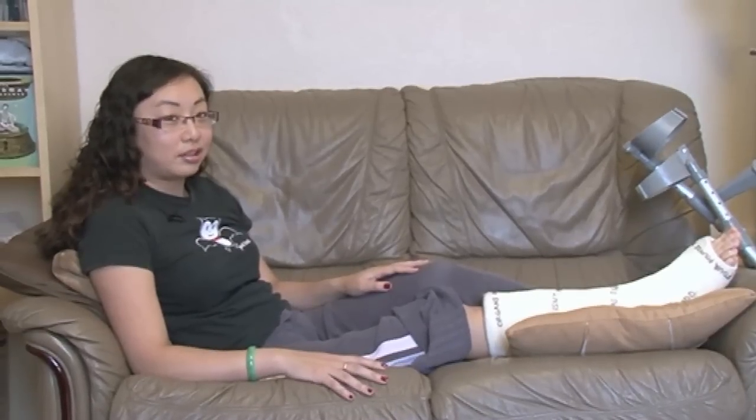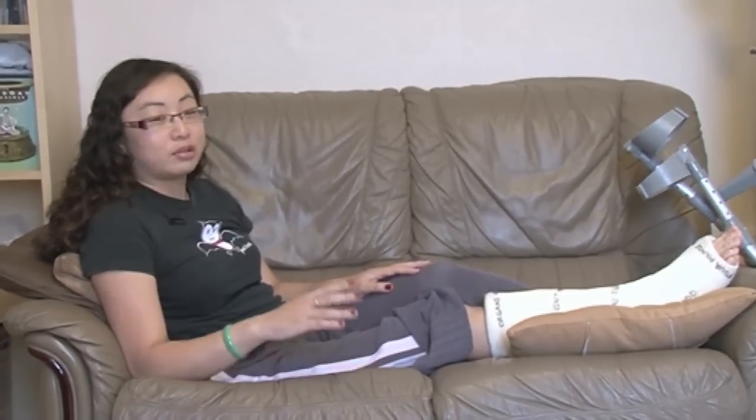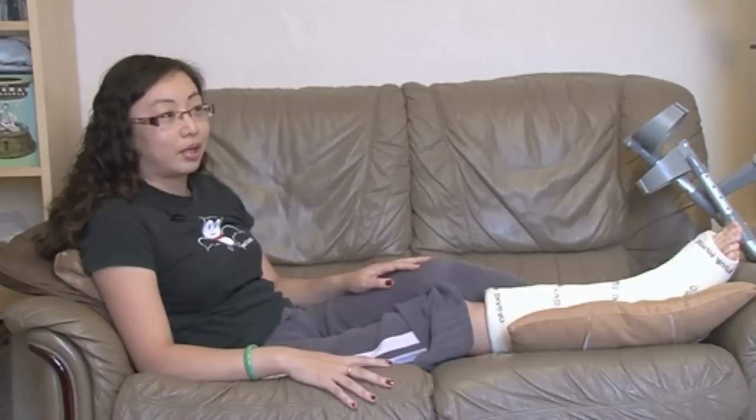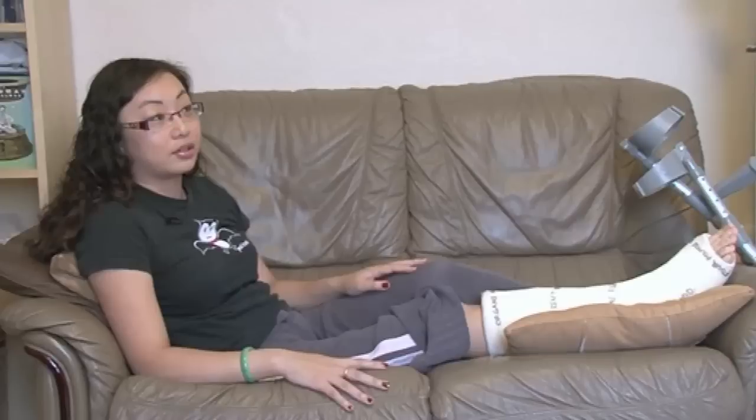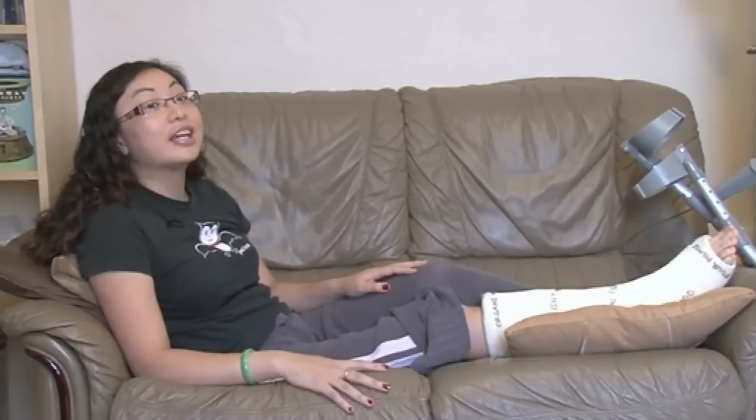This is evidently not the chemistry department, the chemistry department not having a leather sofa. I'm currently at home, having been signed off work for three weeks because of a ruptured Achilles tendon.